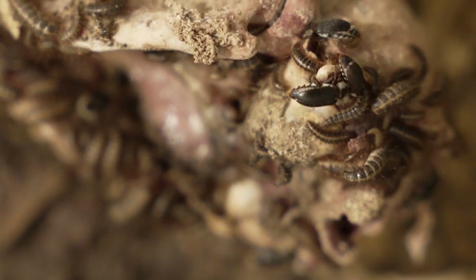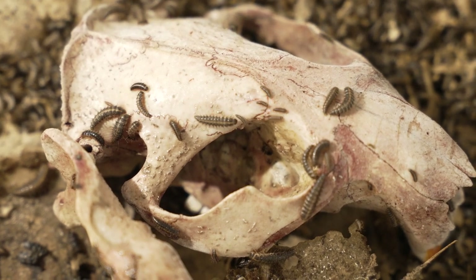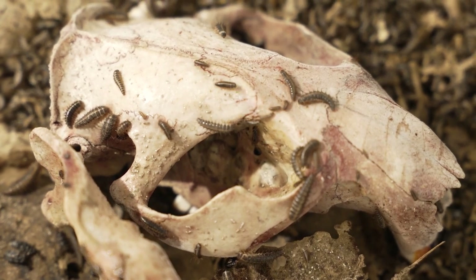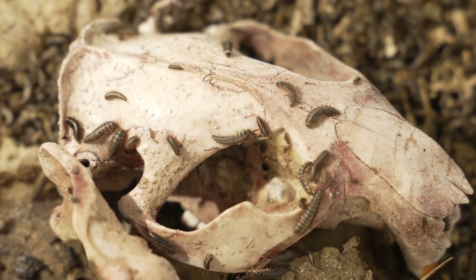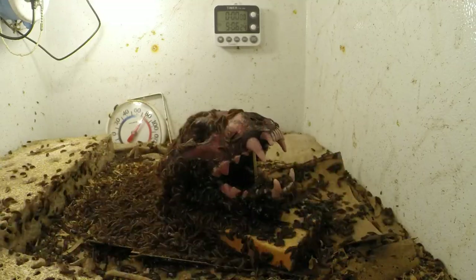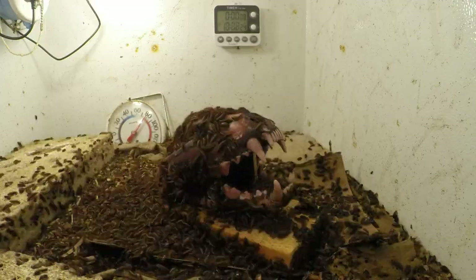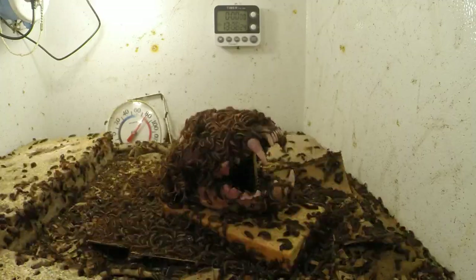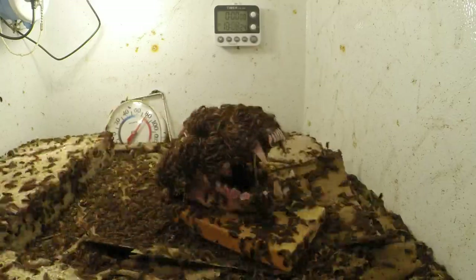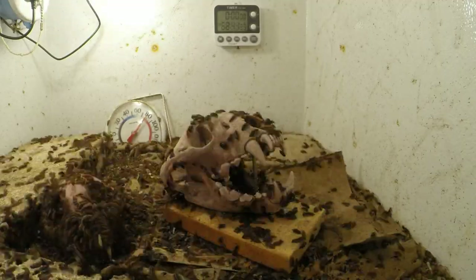A great benefit is that they're very gentle on bone. They generally don't cause any damage. If you have small, delicate skulls — especially skulls with delicate nasal bones — they can cause some damage, but there are ways to alleviate that by wrapping them in material that only the small beetles can make it through. The real benefits are that they're fast and effective, and not damaging to the bone. Within a day or two you can throw in a deer or bear skull, the beetles completely strip the flesh off, and the bones are in great condition, then you can proceed to degreasing and whitening.